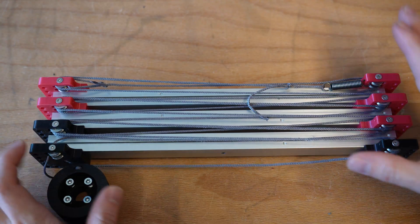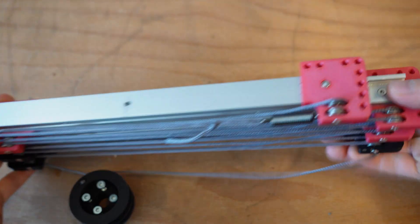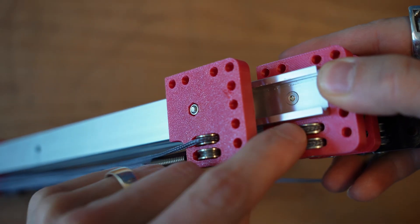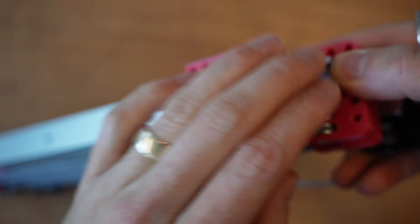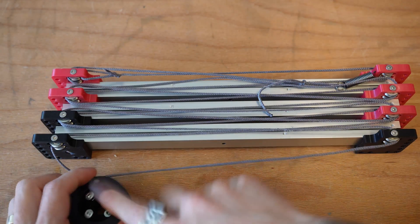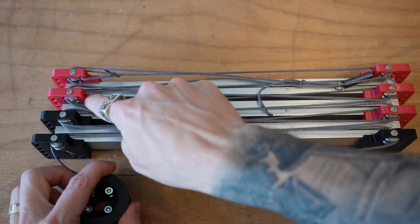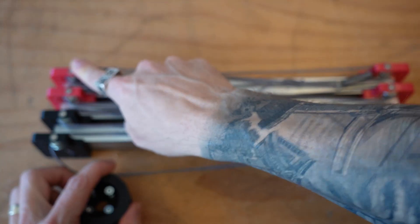This is a double-strung lift. What double-strung means is that on each pulley, you've got both the extension and the retraction string wrapped up through the pulley itself. Coming off the spool, the extension goes through multiple pulleys until it eventually ties off.